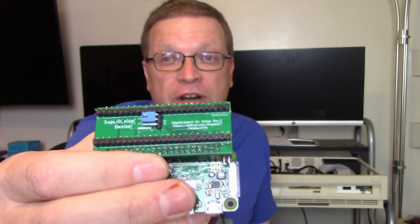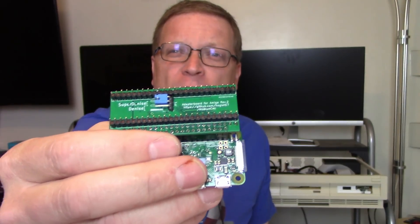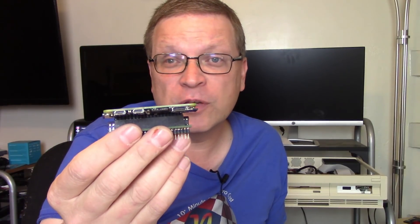There's a little jumper on the bottom where you select which Denise chip you want to use. If you accidentally select the wrong one, you're not going to damage anything, but the display will just not look quite right — the pixels will be off. It works fine in all NTSC and PAL modes that OCS can normally handle, from 320 by 200 up to 640 by 512 in PAL mode. It does not work properly with some of the multi-scan modes like double PAL or double NTSC, but it does work on the 1280 by 200 and 1280 by 400 ECS modes. Getting the software onto this Pi Zero is really what we need to do to get it working.